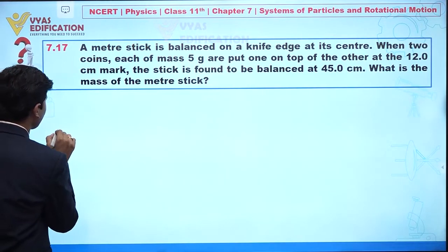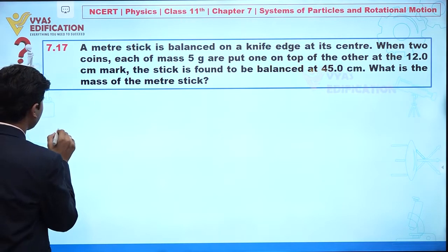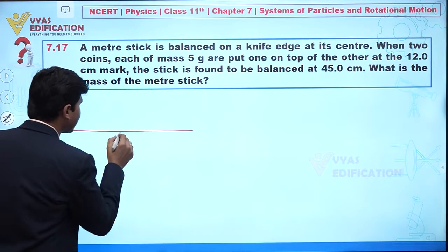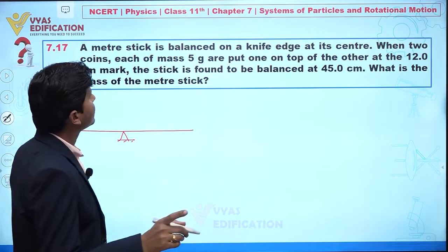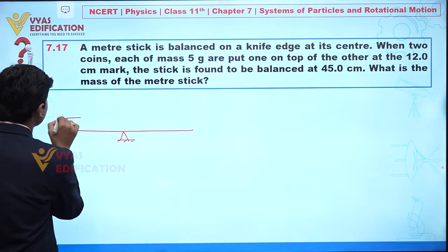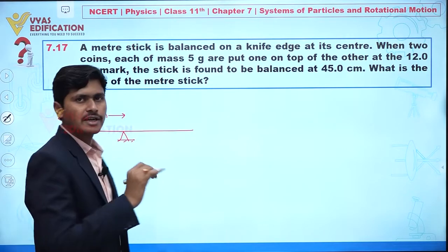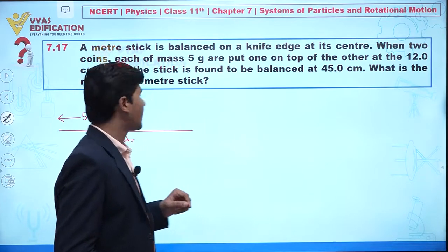Let's draw a meter stick balanced at the knife edge at its center. Since this is a meter stick, we can say the position of the center of mass is at 50 centimeters — this is given in the question.